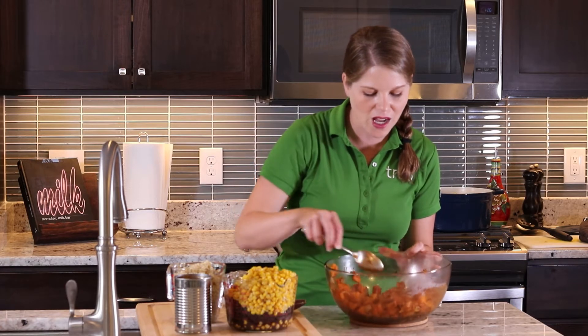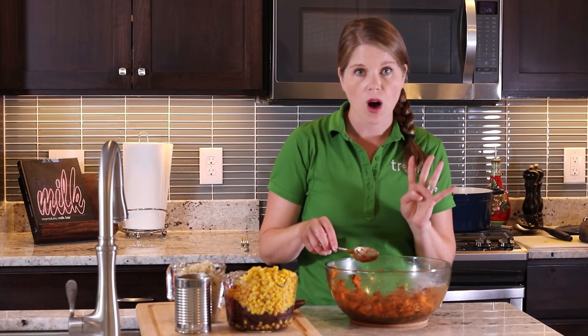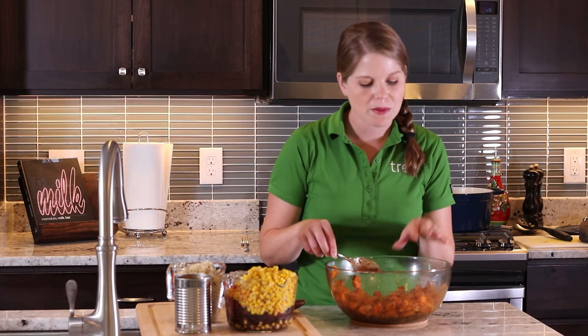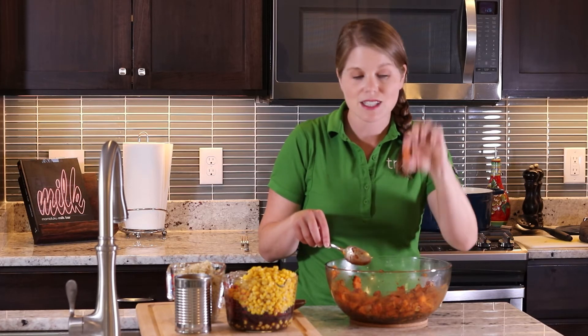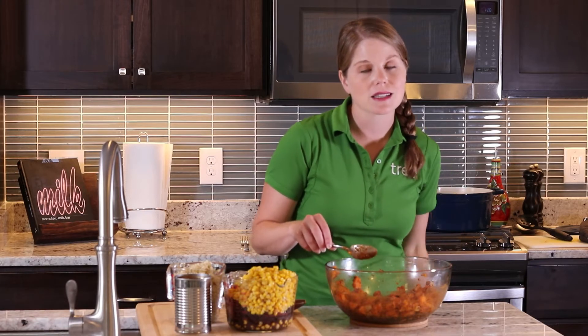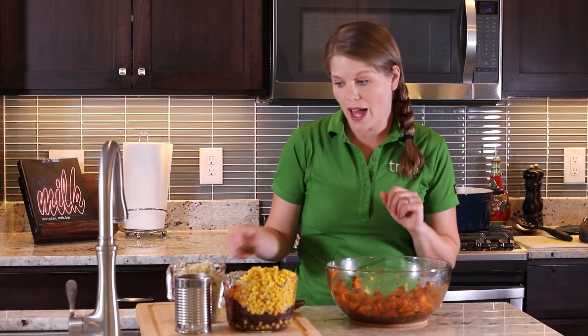Now you have all those awesome veggies coated. You're going to add four cups of water and let that come to a simmer on your stove top. That will simmer for about 10 to 15 minutes and those sweet potatoes will get nice and soft. Here's a quick trick: the smaller you dice your sweet potatoes, the faster they will cook. Small diced sweet potatoes may only take 8 to 10 minutes, but big hearty chunks will definitely take longer, so be mindful of that.